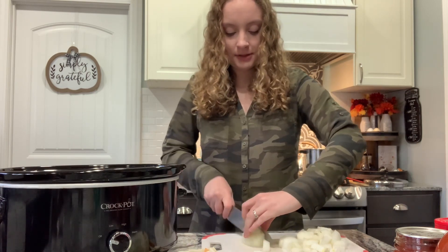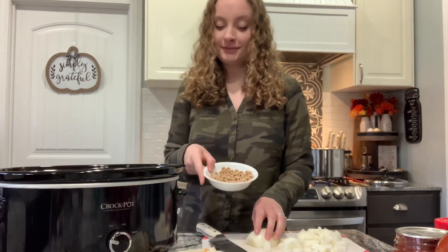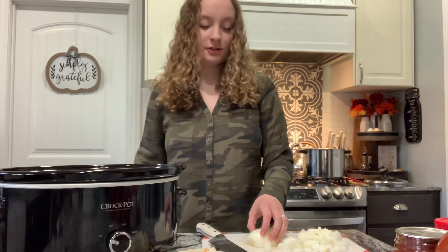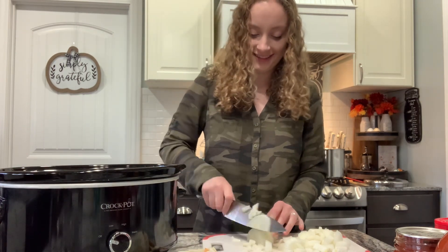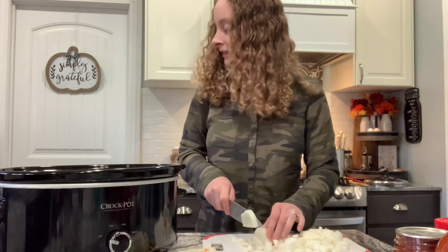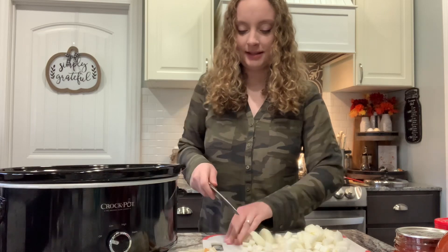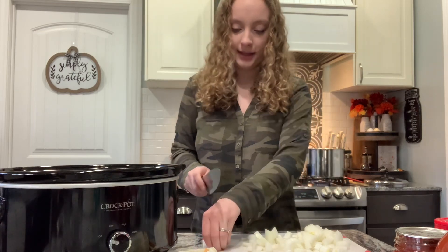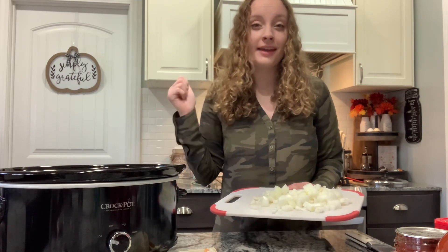My baby's here with me so if you hear anything it's just him. You know your mom when you're sneaking your kids Cheerios just to kind of keep them quiet while you're doing something. He's playing here — he's an absolute joy. Now that I've got this all chopped, we're going to add it to the hamburger.